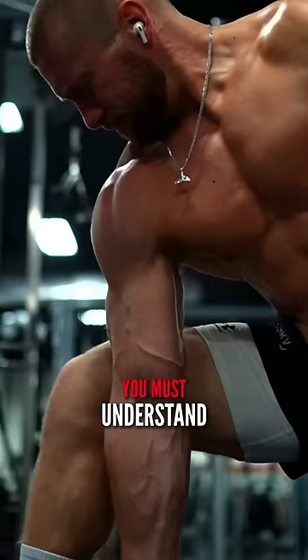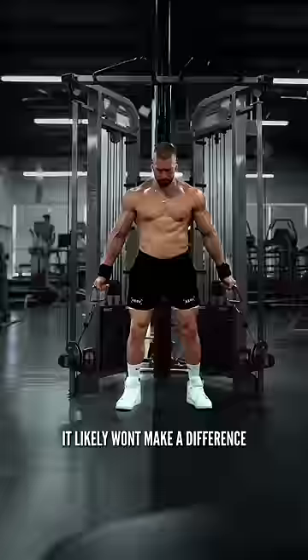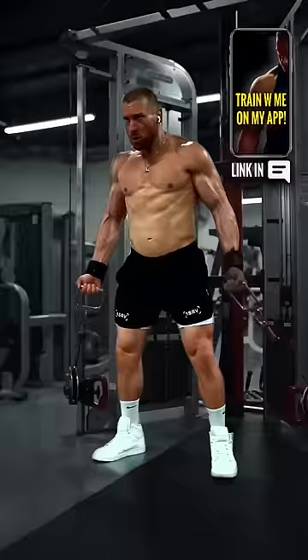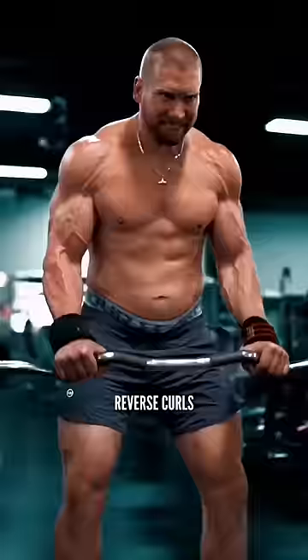Now, you must understand this: should you even care about trying to target one head of the biceps over the other? Honestly, probably not. It likely won't make a difference in your overall growth compared to the basics unless you're highly advanced. My recommendation for most is to get stronger at standard curls, hammer curls, and reverse curls.